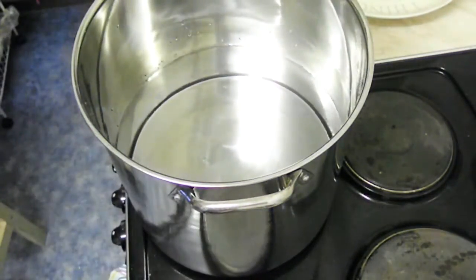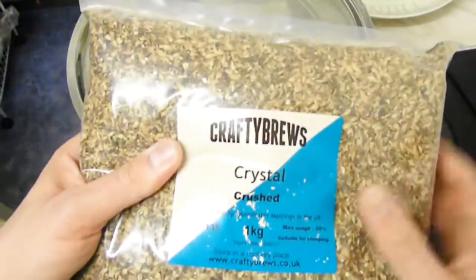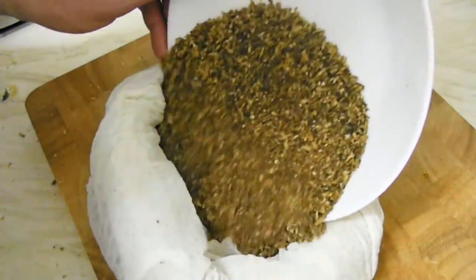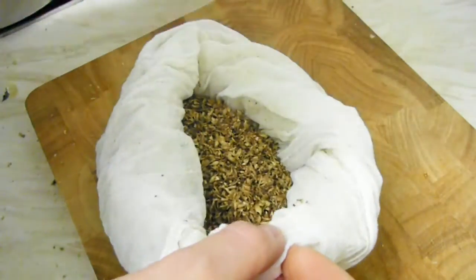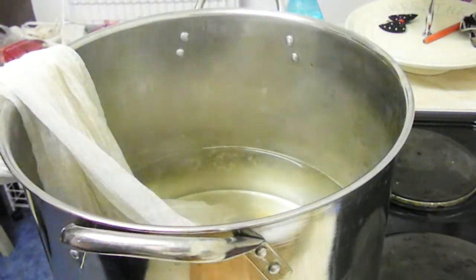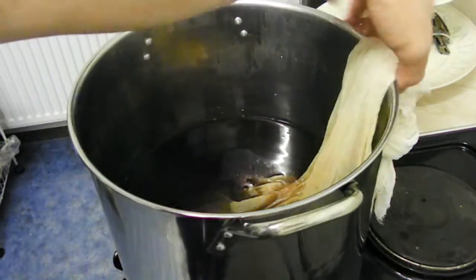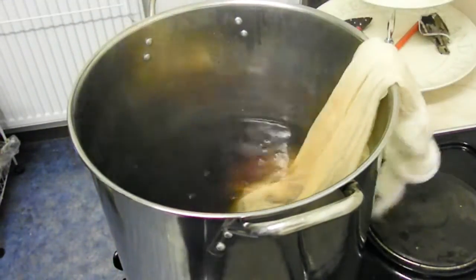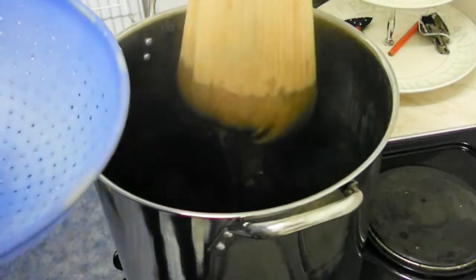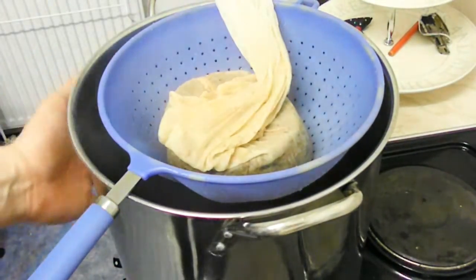We're going to get the water to 65 degrees. In the meantime, we'll measure 200 grams of crystal malt. Now the water is at 65 degrees, so we put our grains into a grain bag and in they go. We will leave these grains for 30 minutes. So 30 minutes have passed — you can see the color of the water is now a really intense dark color, and the aroma as well — it's toffee. Now what we do is take these grains off and put them in a pasta strainer. To save time, I'm going to turn the heat on because we need this to get to a rolling boil.